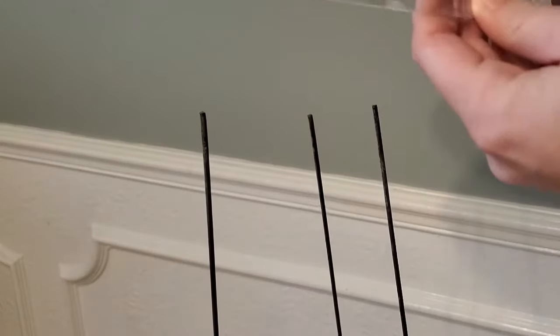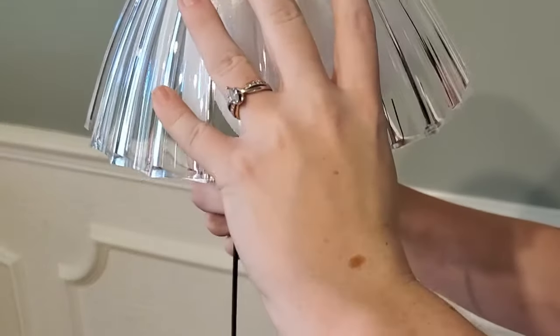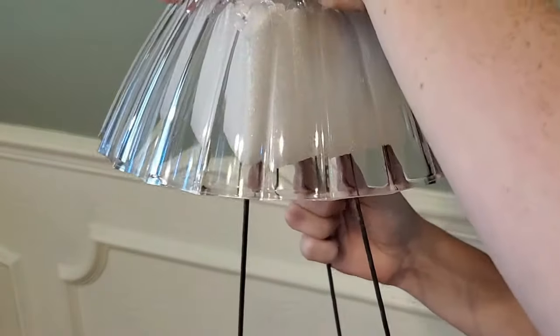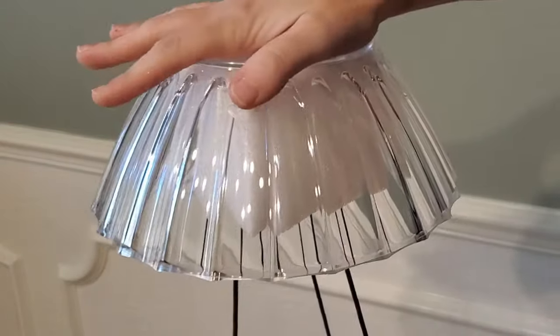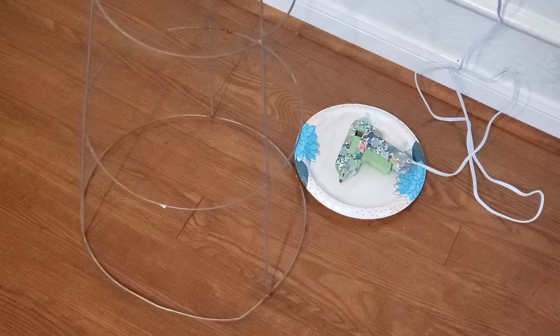The tomato cage is upside down — the little pokey ends that normally go in the soil are sticking straight up in the air. I'm going to take those little ends and shove them right into the styrofoam block, trying to keep them as even and centered as I can. I was tilting the bowl just a little bit to get a bit more volume at the front of the ghost.